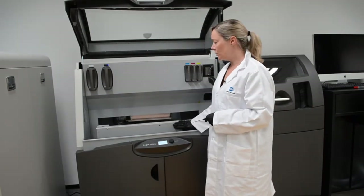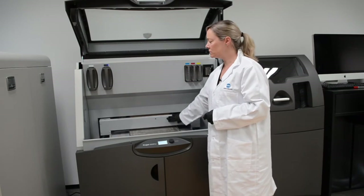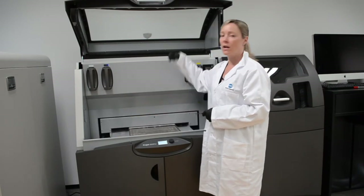Once that's done, push the carriage to the back and close the hood.